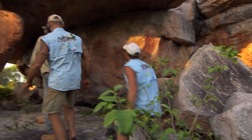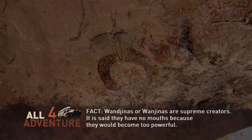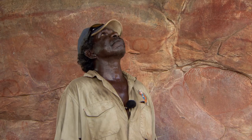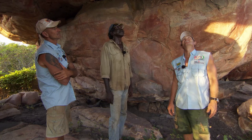Richard leads us to look at some amazing Kimberley rock art left by his ancestors. He points out a wangina — the rain maker. He should have a serpent with him, a freshwater serpent. That serpent looks after the water hole. When he makes the rain, the serpent's gotta be there to make sure the water is there in the dry season.